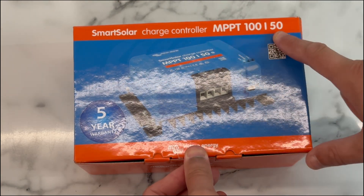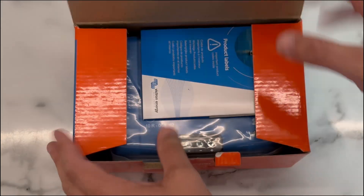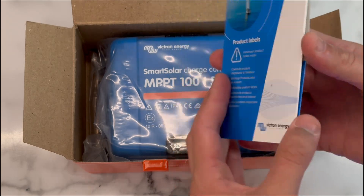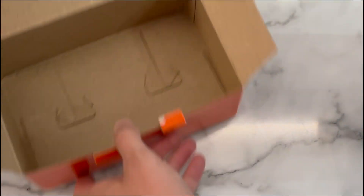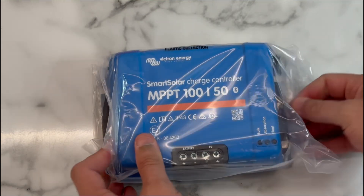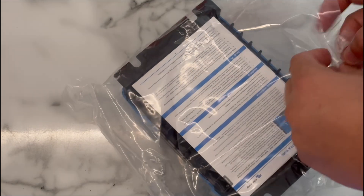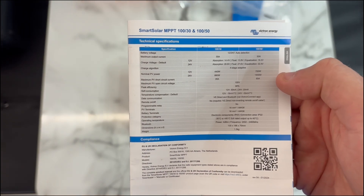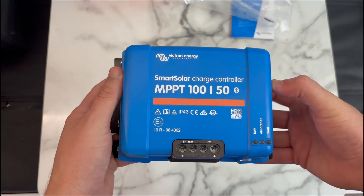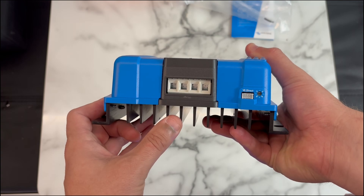Stick around and see how we go. We've got the Victron MPPT 150 smart solar charge controller — 12 to 24 volt auto detection, 50 amp maximum output current. This is the unit itself, it's IP43. Got the battery termination and the solar termination there, and we've got the VE direct connection.